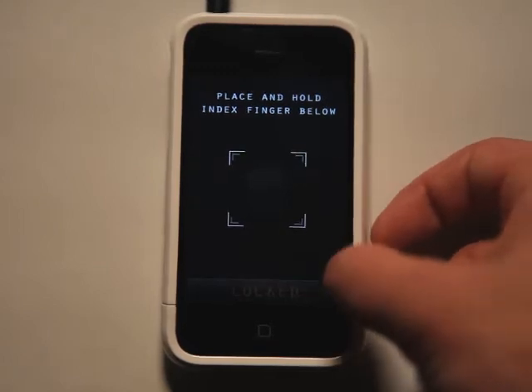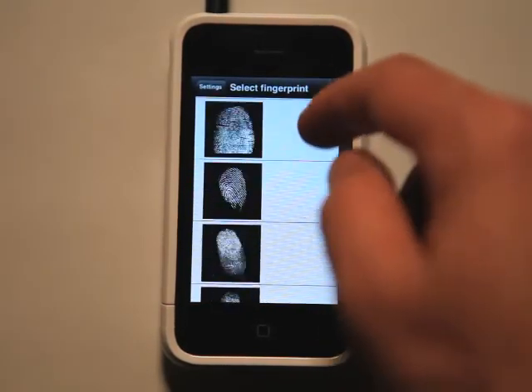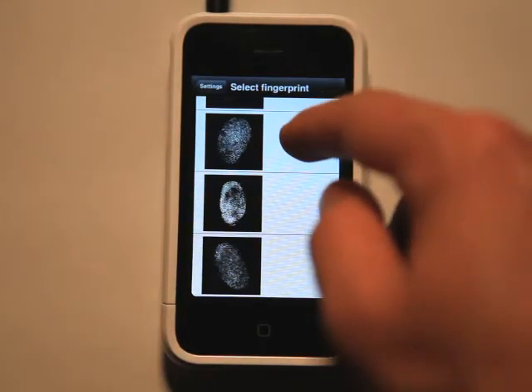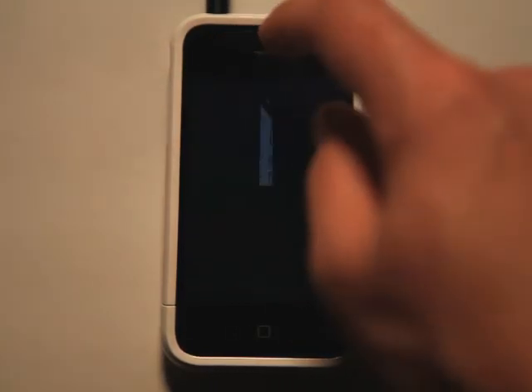Basically, you go into the Information tab here and you can select a fingerprint. Any one of these fingerprints here are the fingerprints that it is going to land upon. So you have your options here: your secret box, vibration, and alarm.